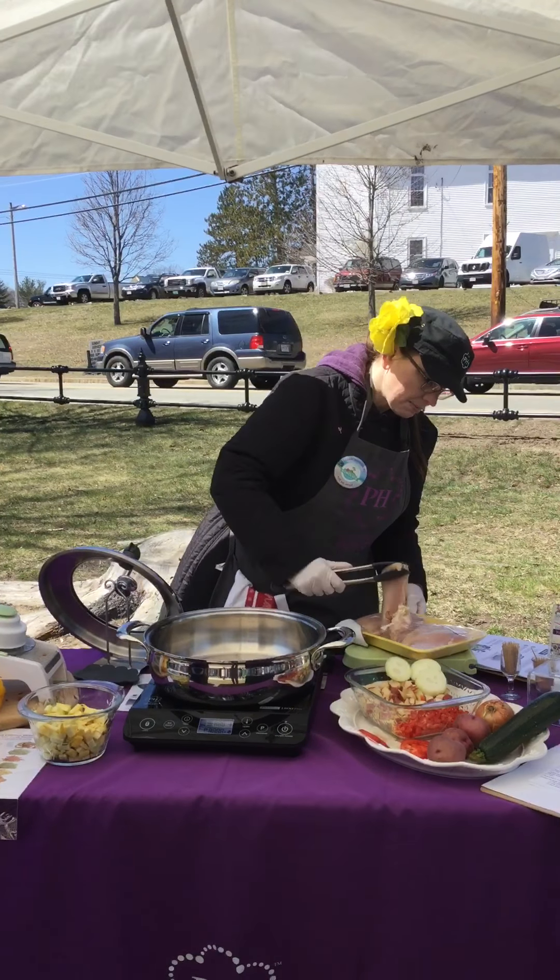We have our onions. We're just going to add it all together in our pan. Why don't we do another potato? Like I mentioned earlier, our cutlery is German steel, all made with one blade.